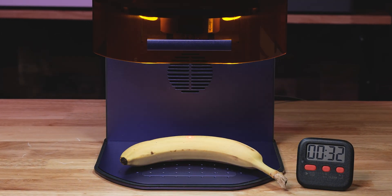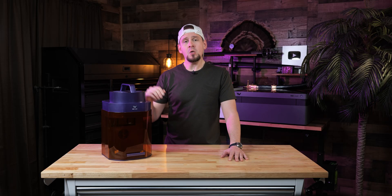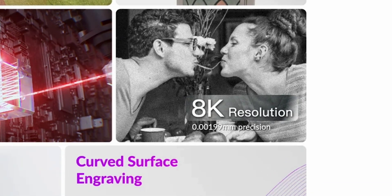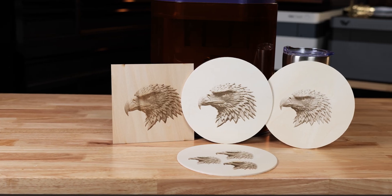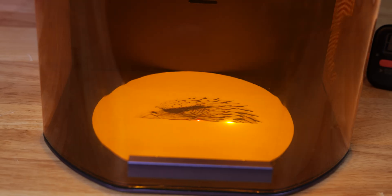I am having a blast engraving random food items and just leaving them out for my family to see. So we know it can engrave food really well. Now let's move on to the real stuff. One big thing We Create is pushing is the 8K resolution engraving with 0.00199 millimeters of motion precision — it captures fine details like strands of hair or subtle textures.